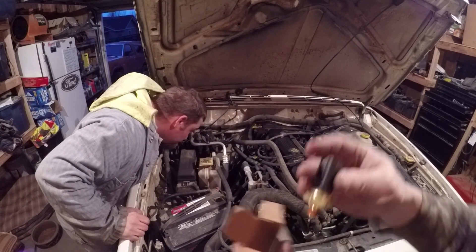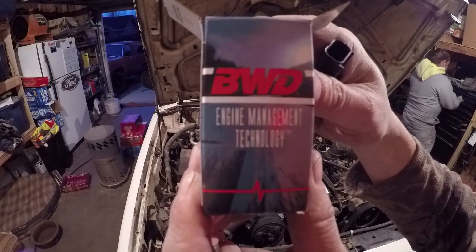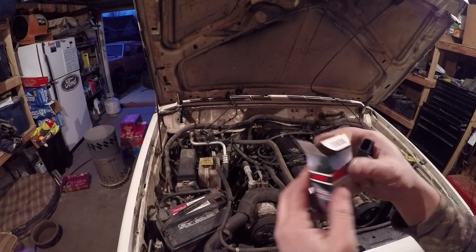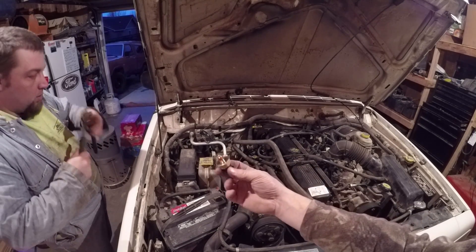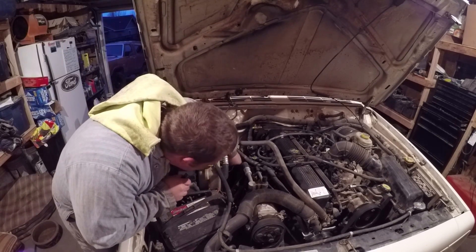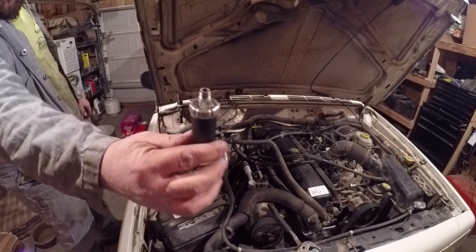Alright guys, so — sending unit, courtesy of O'Reilly's Auto Parts. Part number for this little guy is S4191 — S4191 — and that is for a 1999 Jeep Cherokee with the 4.0 liter inline six, two or four wheel drive.